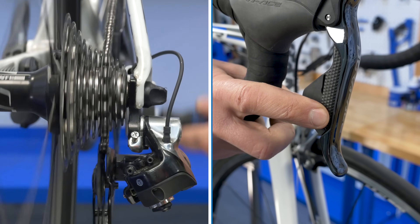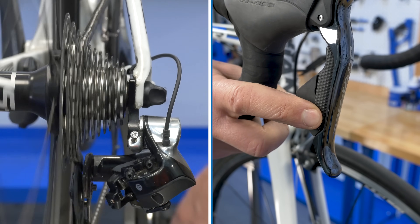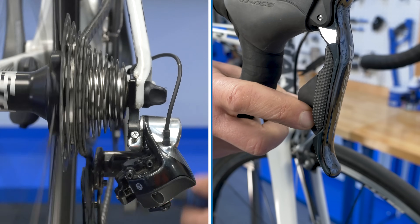With electronic shifting systems, an electrical signal triggers a motor to move the linkage. There is no cable involved in these systems.